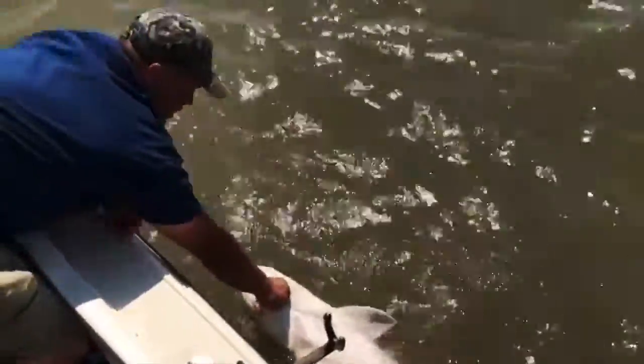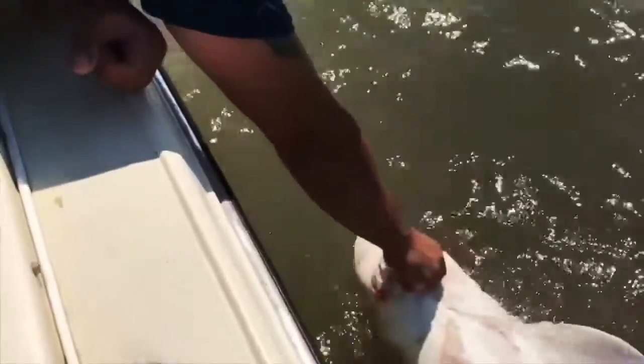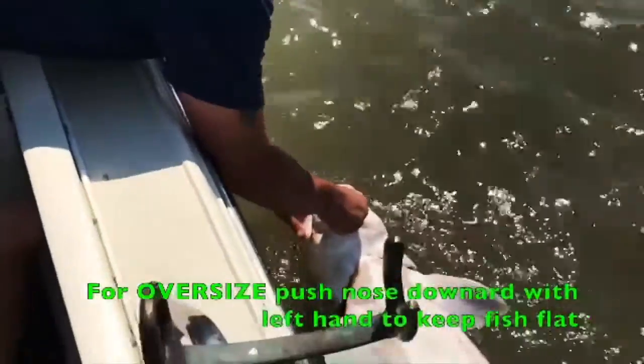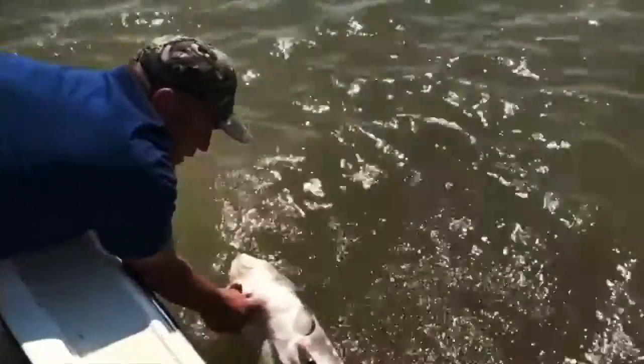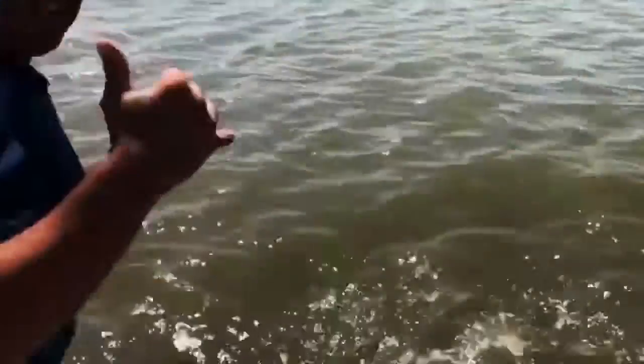I'm not lifting him too high. I've still got his nose barely getting skipped by the current. The tide's ripping pretty good, so he's flat on his back. If he was really big, I could even go like this and lift his body up, which would help him be even flatter on his back. He's getting ready to take off. Push him away from the boat. Away he goes. That's all there is to it.